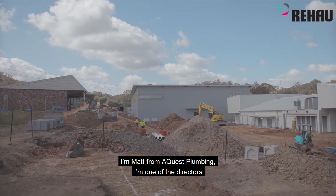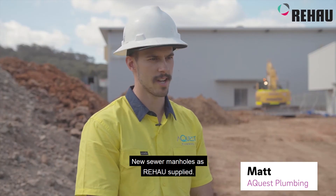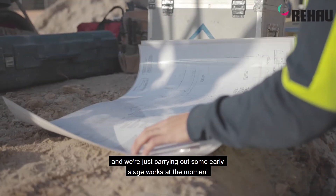I'm Matt from Aquest Plumbing, one of the directors. We're doing groundworks at the moment — new sewer manholes as a Rehaus supplied product. Behind us here they're doing a new 20-classroom building, a two-storey development, and we're just carrying out some early stage works at the moment.